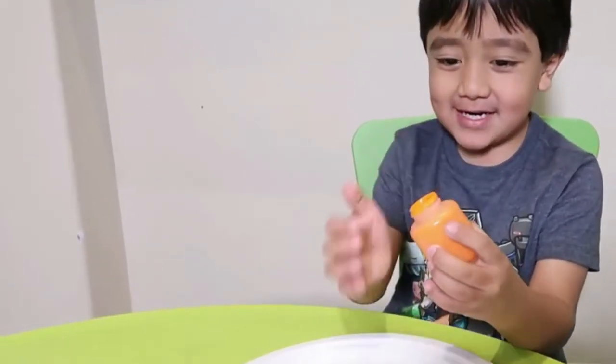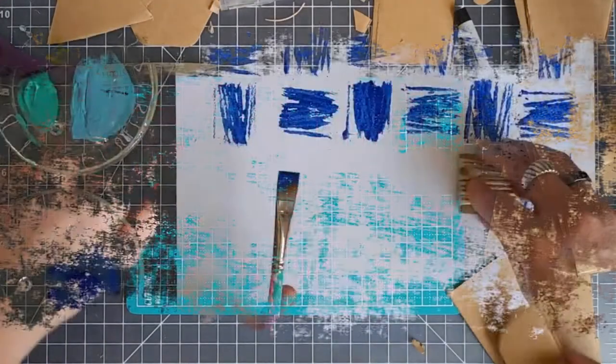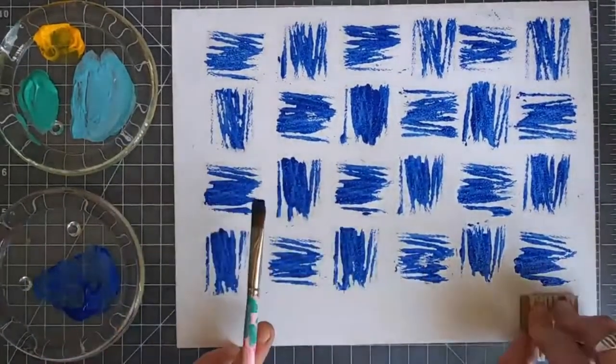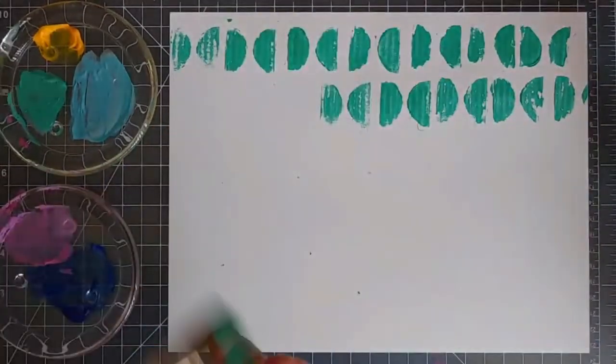The steps are: cut some cardboard into small strips, each 1.5 by 3 cm. Then dip one side of each piece of cardboard into some paint, hold it vertically over the paper, and pull it across in a sideways direction. You will get wide lines that can form the basis for a really unusual image.